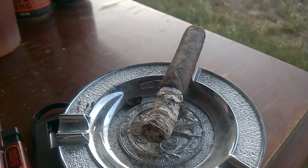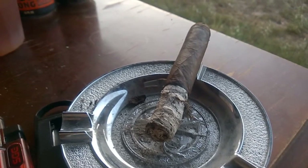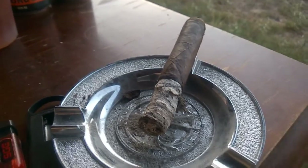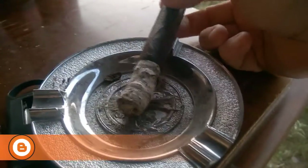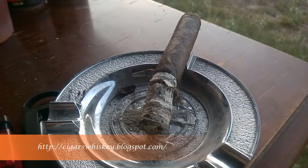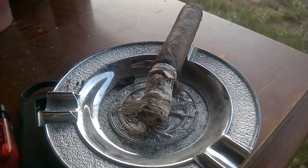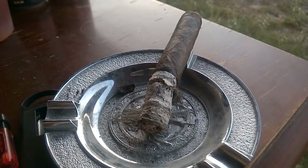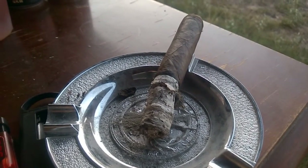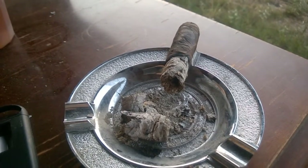Welcome back to Cigars and Whiskey for the review of the Obsidian Robusto. I'm about the second third in now — no touch-ups, it has a good burn, and you can see the ash is holding pretty well. The only difference I got was a little more leather taste on the end of it. The profiles haven't changed very much and no relights, so it's holding up. Still a medium to full body.